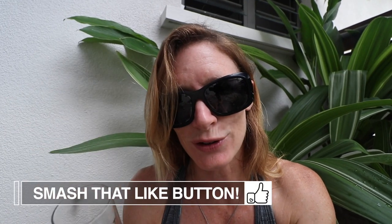Smash that like button, subscribe if you haven't done so already, and leave a comment — I will see you very soon.